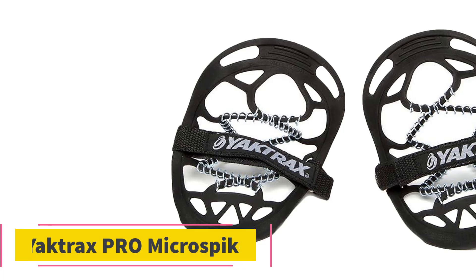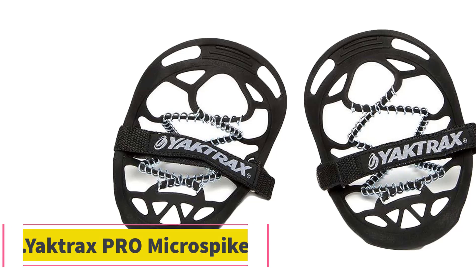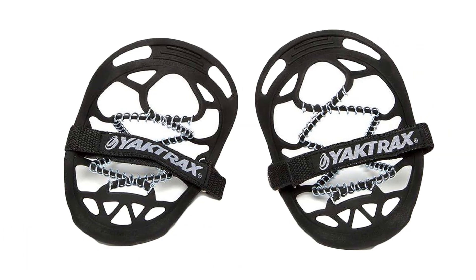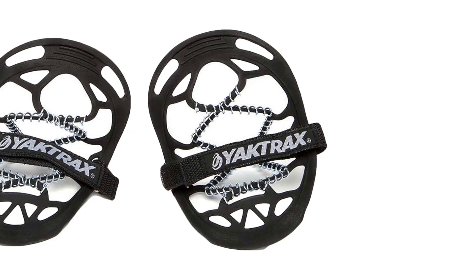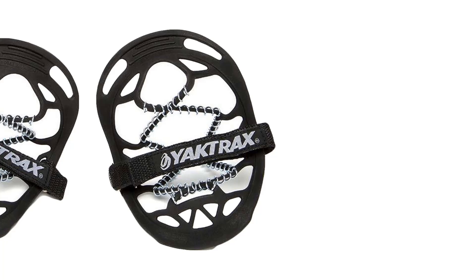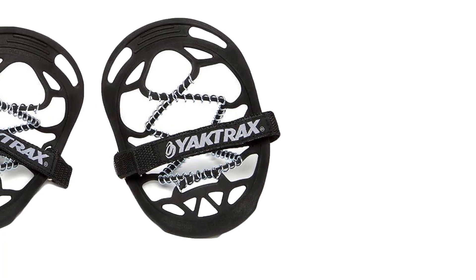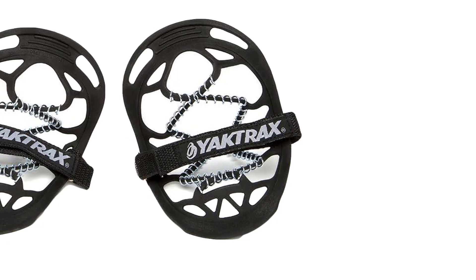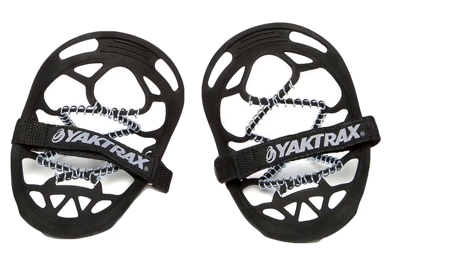Number 2: Yaktrax Pro Microspikes. The Yaktrax Pro Microspikes use a unique design. Instead of using spikes, they have coiled stainless steel around their rubber frame to give you 360-degree traction in all weather conditions. You might think that the lack of spikes gives you less grip, but this is not the case. The Yaktrax Pro Microspikes do an incredible job of keeping you on your feet no matter how slippery the ice is.